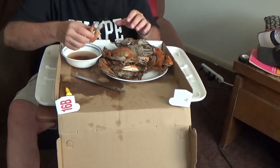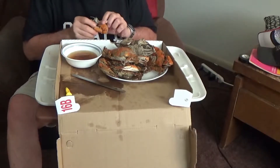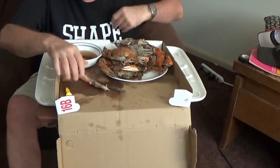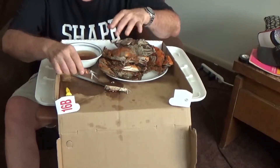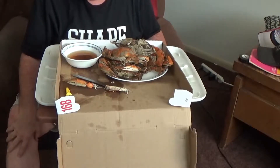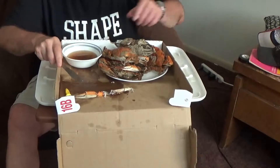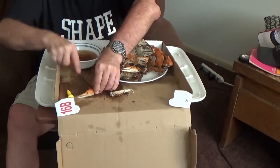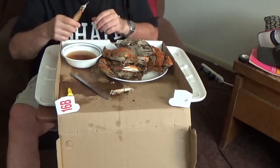Let's try one of these crabs — they're hot. And I do like them hot. These crabs, apparently, are close to shedding stage because the shells are pretty thick on them.